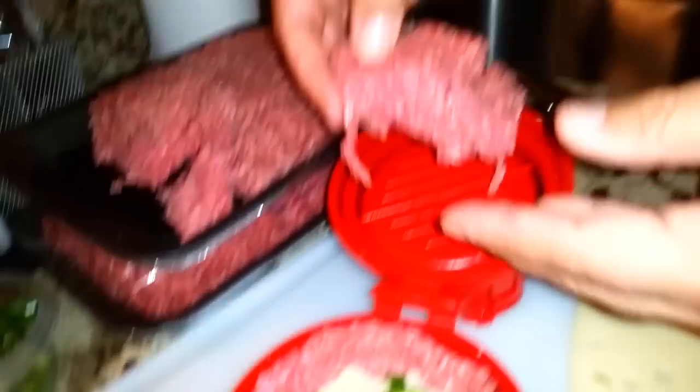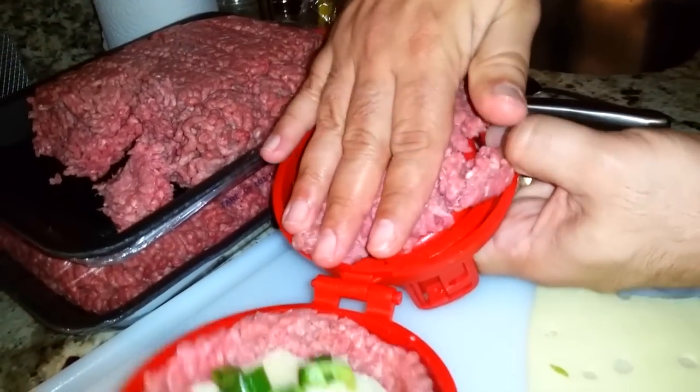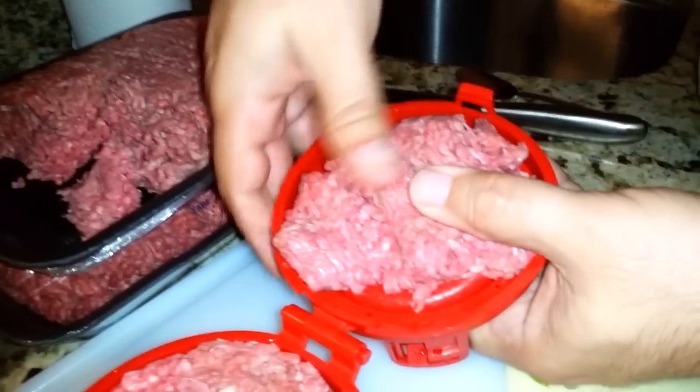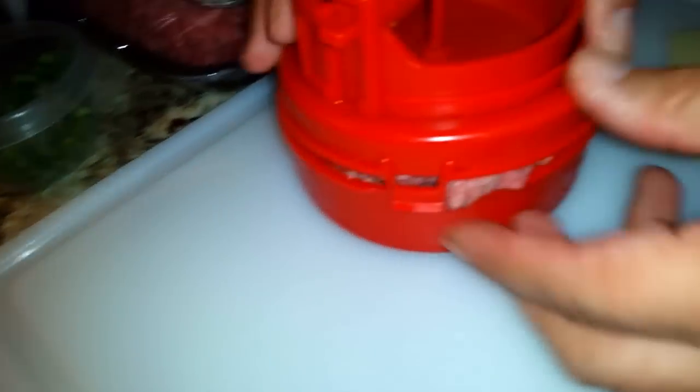You're supposed to press it up on here — it says to just kind of form it on here. And then I put too much. Typical Jack — too much meat.